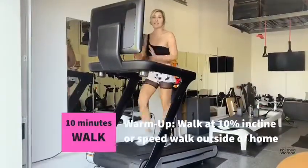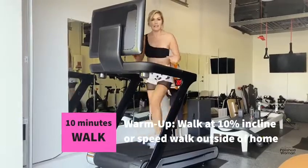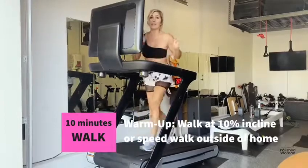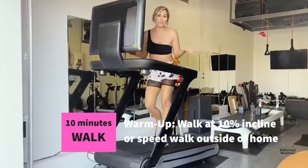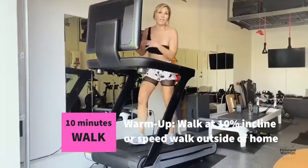My first is walking. I put it on 10% incline for 10 minutes. And if you can't go to the gym, then you can do this at home or by walking outside your home.